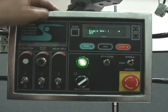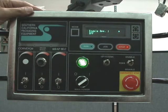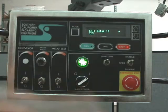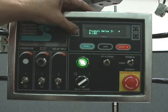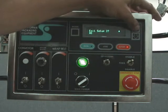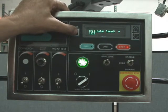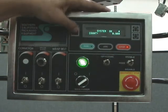Each applicator also has an enable — an on and an off. When it's off, you're not going to dispense any labels, and off is also a good time to change out labels. We'll leave that one on because we're going to run product later. Exit setup one and you're ready to set up applicator two. The settings are all the same: product delay, label delay, applicator speed, and enable on and off. Same thing with applicator three — product delay, label delay, applicator speed, and enable on and off. When you're done, just exit back to the main menu.